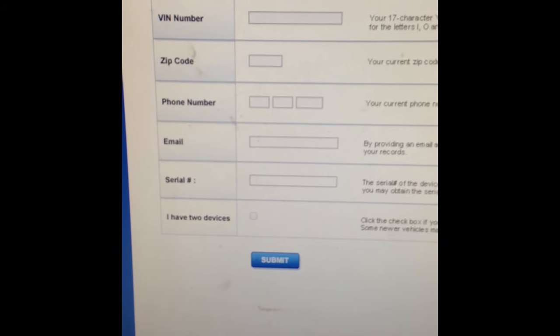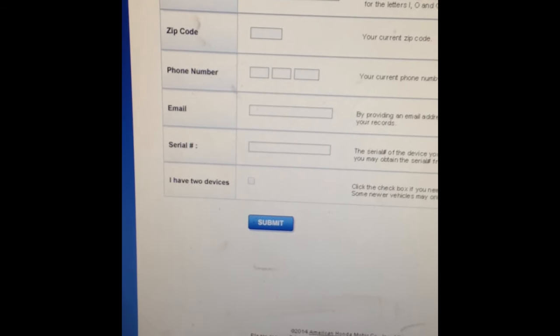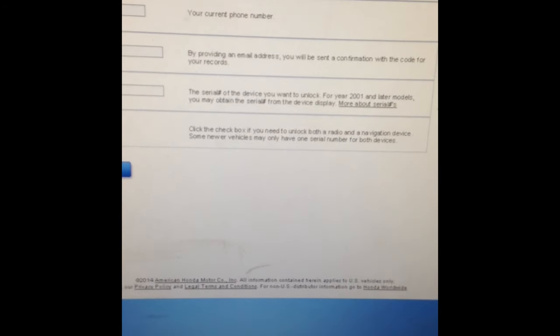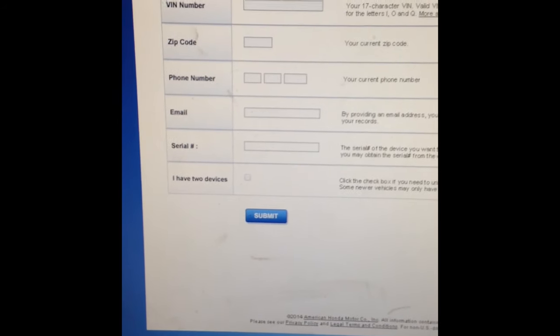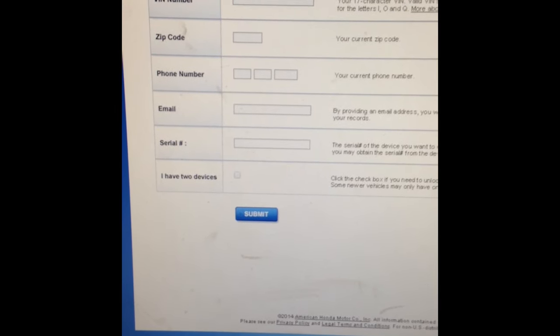If your car is equipped with navigation, click that option. After you fill out all the information and submit, it's going to give you two codes right off the bat. If you click the option that says 'I have two devices' — basically if you have the navigation system as well — you're going to need two separate codes. It'll give you both codes. Just go try them out and it should work just fine.